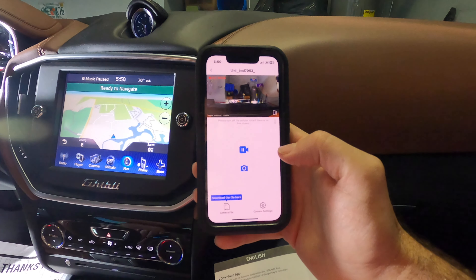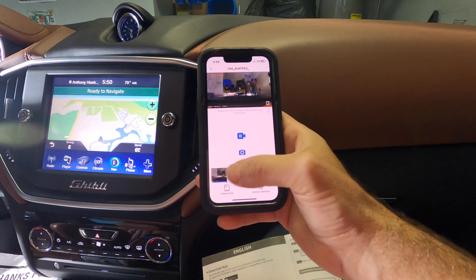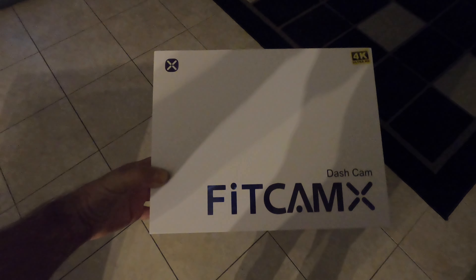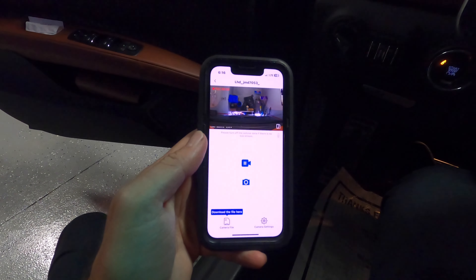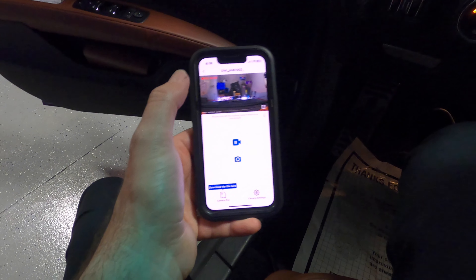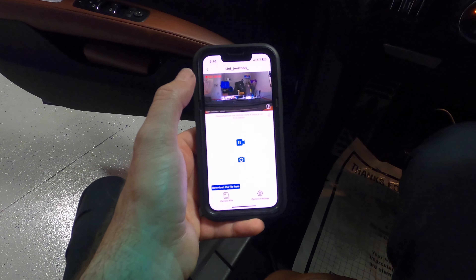Look at that — the dash cam is ready to rock and roll. You can pause it, you can play it, and you can also take pictures, which you'll save onto your camera file. Finalized with the Fitcam X dash cam — it's going to take you about 30 minutes to an hour to install. It is a quick installation, and because it is hardwired in, when you go onto your phone you can see the camera. One thing that will happen when you're using this app: if you are connected to your home Wi-Fi, it's not going to work because it's going to kick out the Fitcam X. Thank you for watching and let us know what you think in the comments about the Fitcam X dash cam.